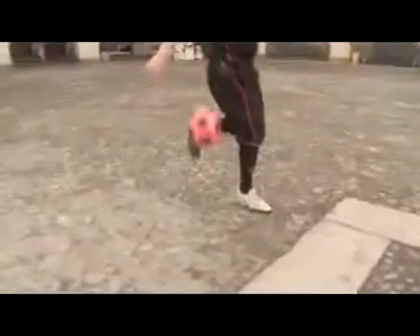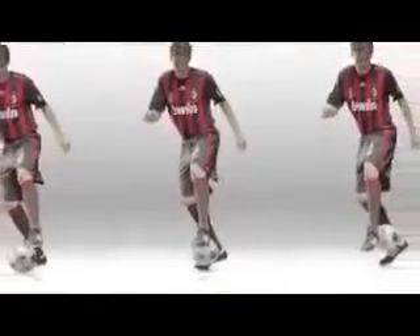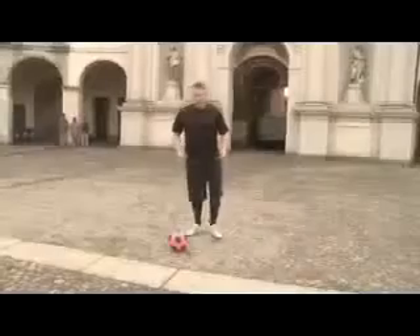The next move is called the Kaka cross drop. I'm going to do a couple of kick ups, bring my leg over, and as I bring my leg over I'm going to flick the ball up with the opposite foot. It's a relatively easy move, I'll give it a go.